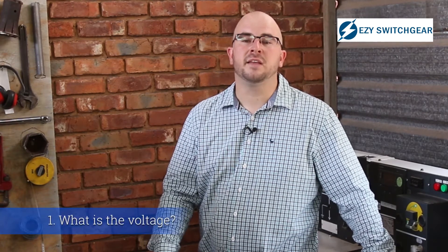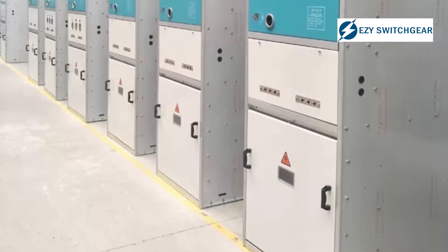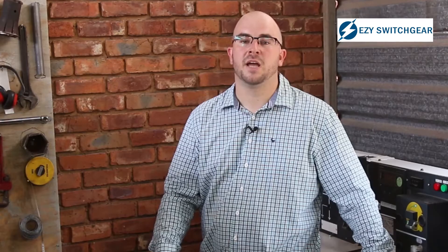When we talk about the specification of switchgear you have to think about the following things. First, what is your voltage? If the voltage is between 6.6 kV or 11 kV and 33 kV you can use normal switchgear. When you have applications higher than that you're going to use very specific high voltage switchgear. So make sure you understand what voltage your switchgear is rated at.